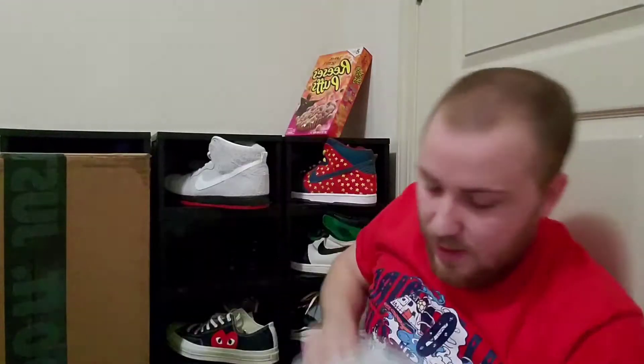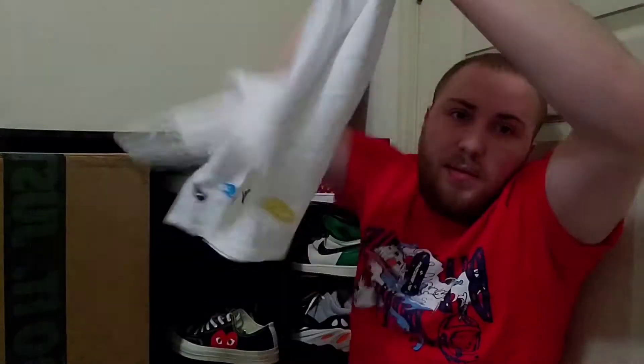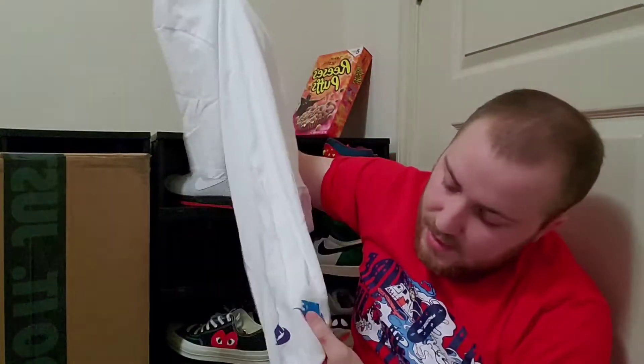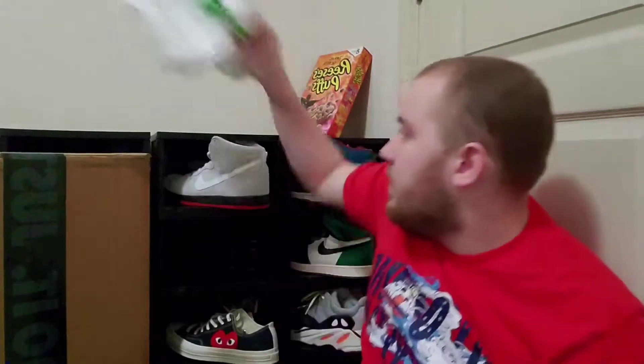Before I get to the Nike boxes, I'll show you the other things I got from StockX. The first one is the Sean Walterspoon t-shirt. I don't have the sneakers — I know I should probably get them but they're extremely expensive. I really like this shirt, it's simple and it's just got all the colors on the bottom. I saw it drop in price so I said why not.